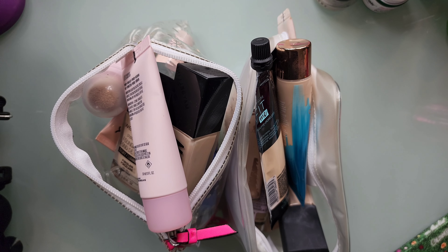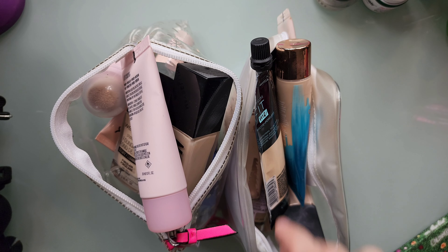Okay so these are all the foundations I want to go through. I have two bags here, so I'm just going to jump right in.